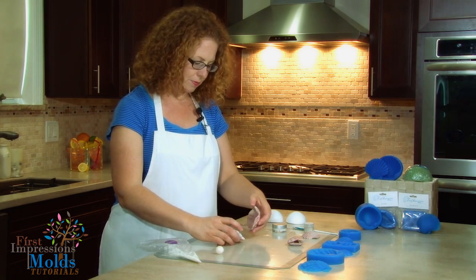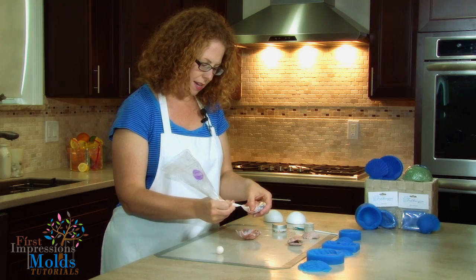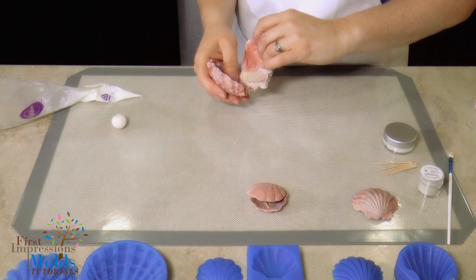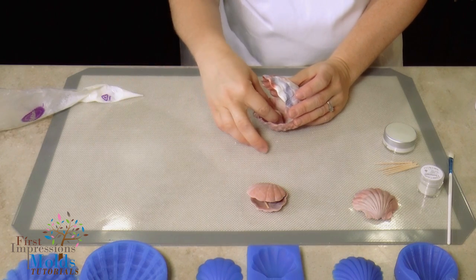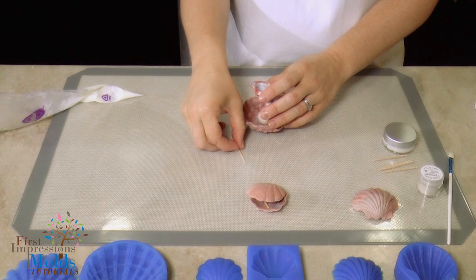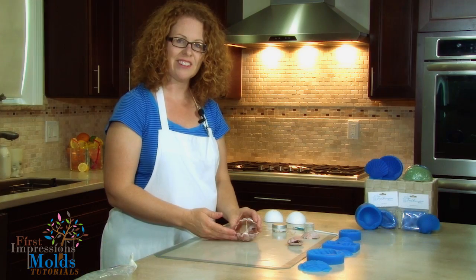Now you're ready to assemble — just take your royal icing and pipe it like glue along the bottom edge. This is why we cut the edge with scissors to make it flat, so both edges match. Line up your edges and it's going to stay open, which is perfect for the top of a cake. Put your pearl on the inside and you can dust the pearl with crystal colors to give it a little shine and shimmer. Then prop it open with a toothpick to hold it until it dries — and there you go, you have a beautiful cake topper shell.